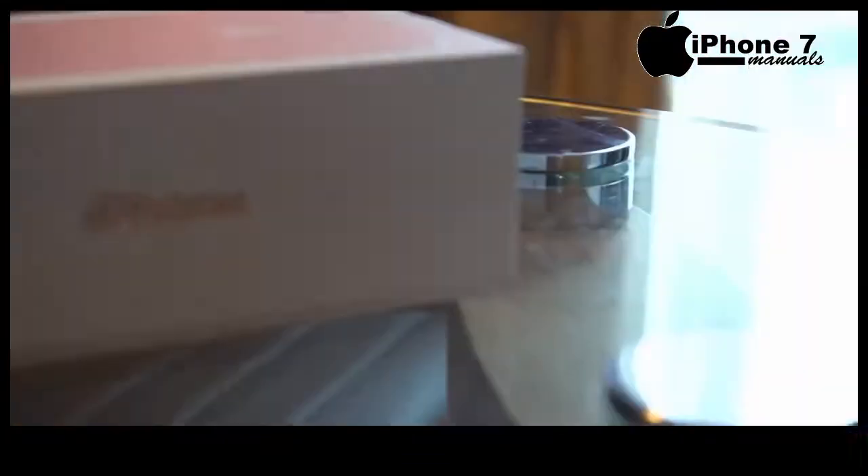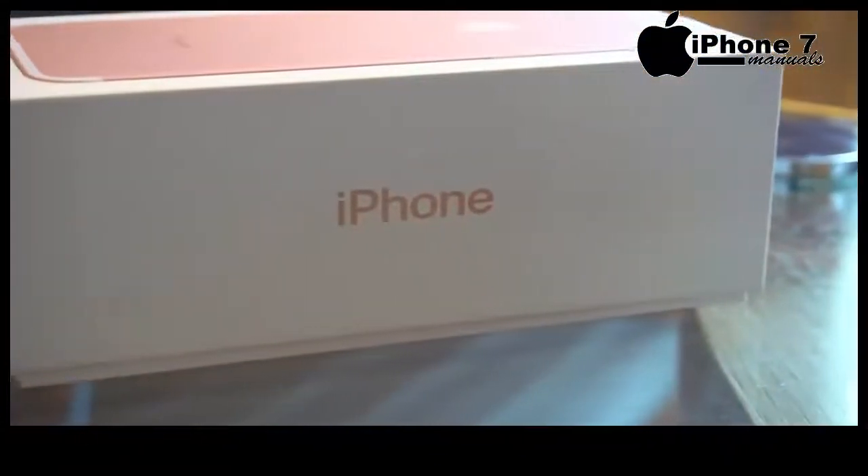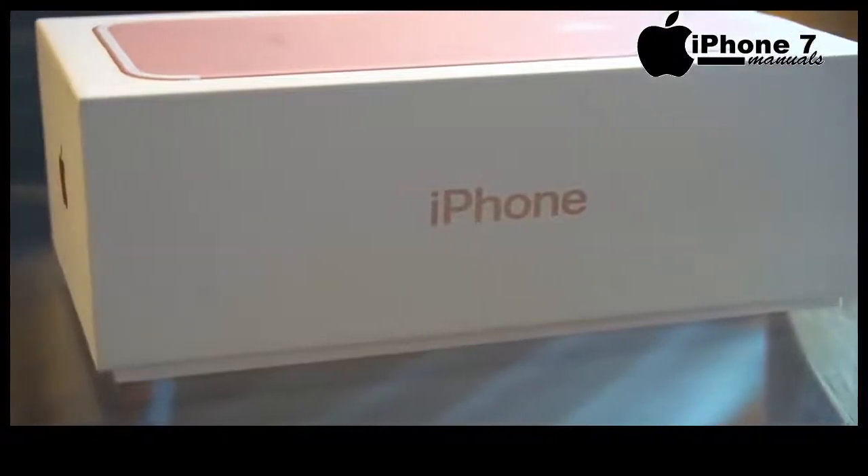The iPhone 7. Let's unbox it and take a quick look inside. Hey guys, Ash here from C4E Tech. Let's get started.